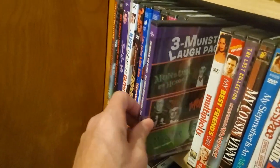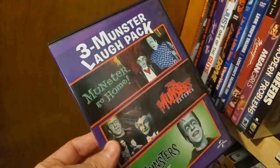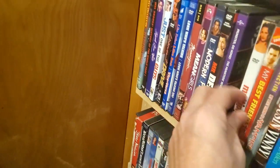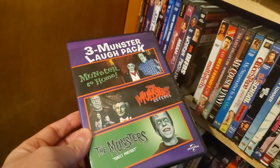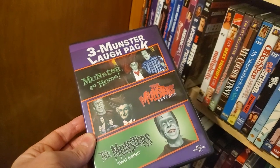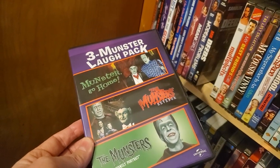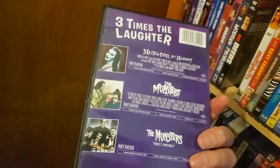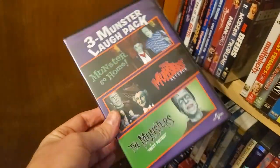Multiplicity. I was looking to get the Shout Factory of Munsters Go Home, but that's like 25-28 bucks where this whole three-pack I think was 10 bucks. And something funny — I think this came with a digital code because all of a sudden this movie appeared in my Google Play or Vudu, and I never got a code or anything. It's happened with a couple of movies — I have a digital copy of things I don't remember claiming.